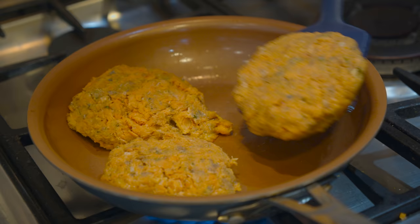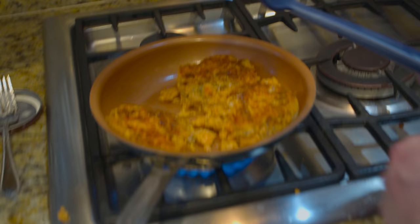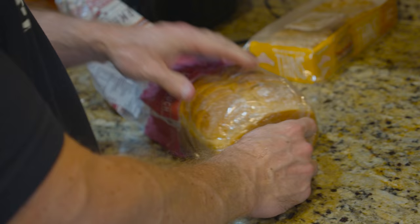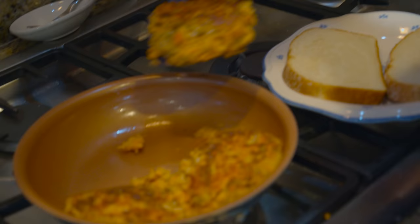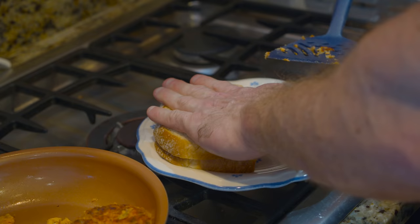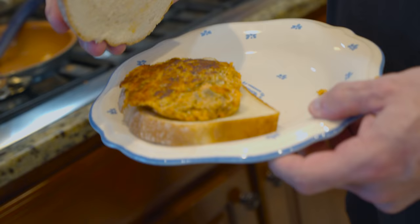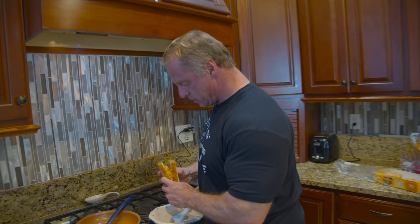We're going to brown them and then flip them over. Look at that — that looks good. They're nicely browned, so I'm going to turn it off. We'll get our sourdough bread. This only took about ten minutes — I don't even think it took ten minutes. Now the taste test.